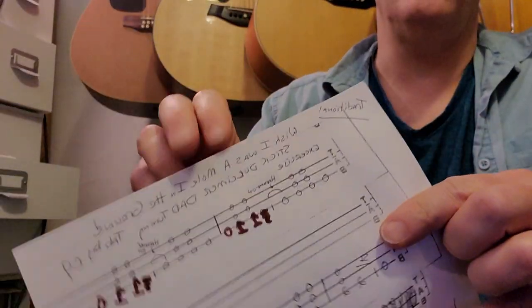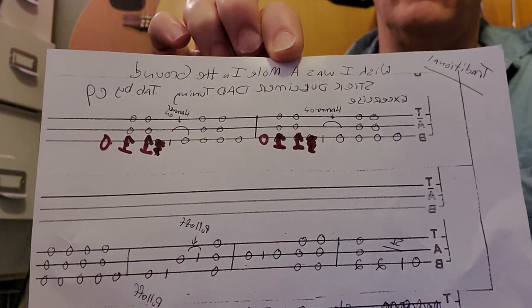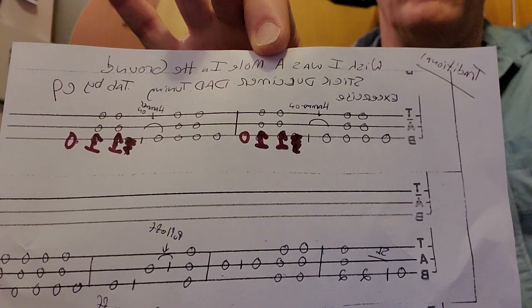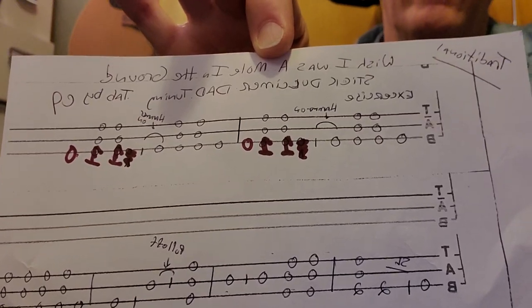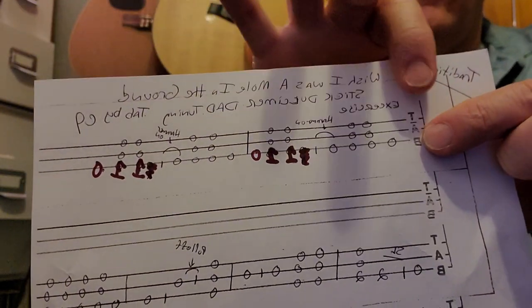This is going to be a lesson on 'I Wish I Was a Mole in the Ground,' a traditional piece I played on Clawhammer banjo, but I'm converting the stuff I play on Clawhammer to dulcimer. The tab is below; it's in DAD tuning, and the first line is an exercise.